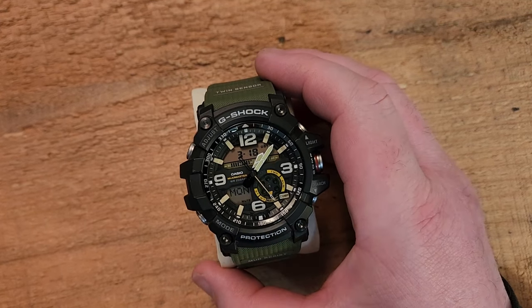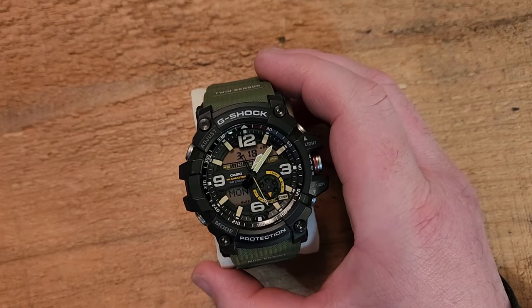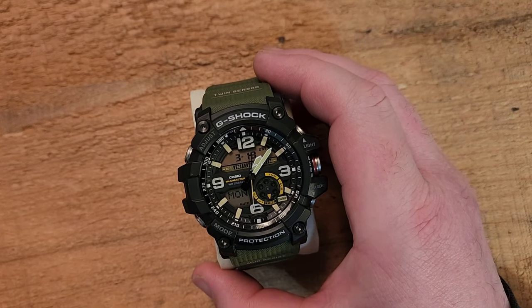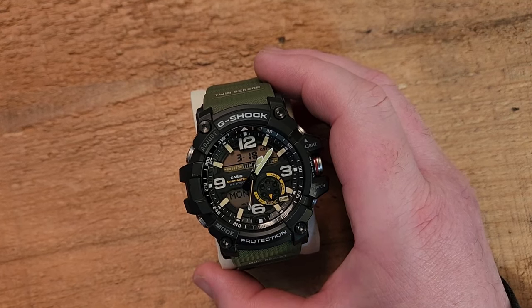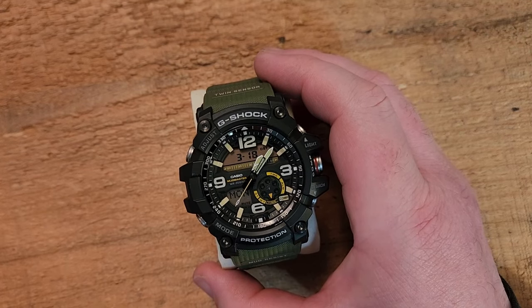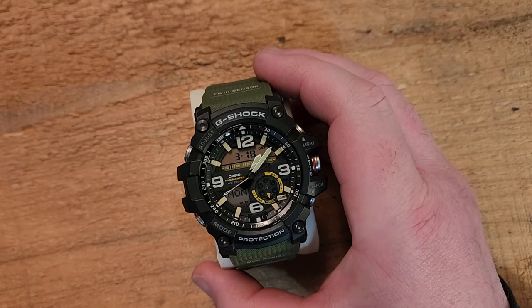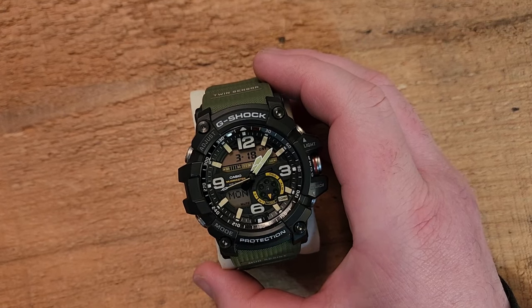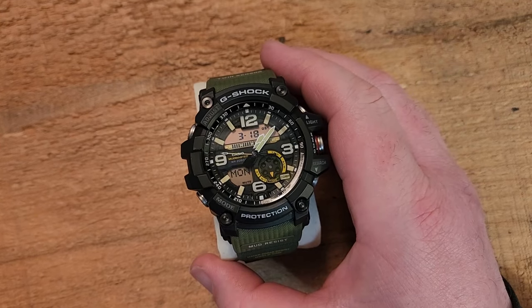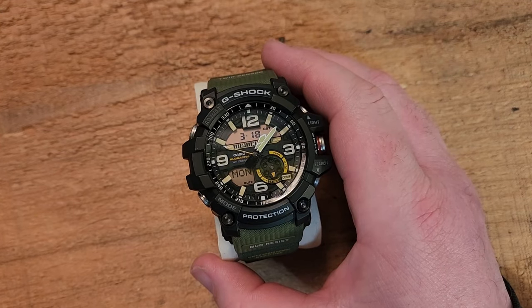No wristwatch is super easy and user-friendly to use, but it's not bad. And if you're familiar with G-Shocks and Casio watches at all, you can probably figure out how to do most things. We'll get into the features and functions here in a minute, but before we do that, I want to talk a little bit more about the form factor and some of the details.